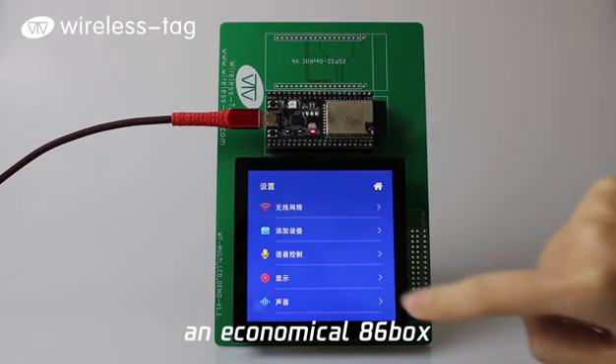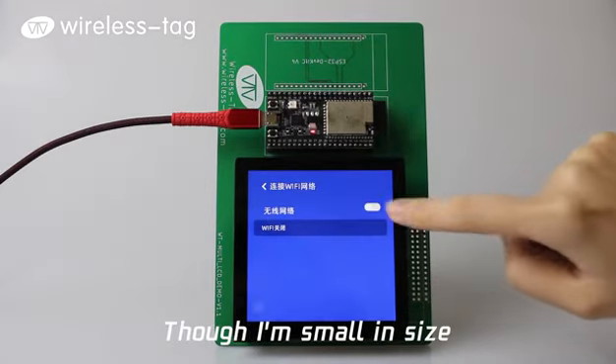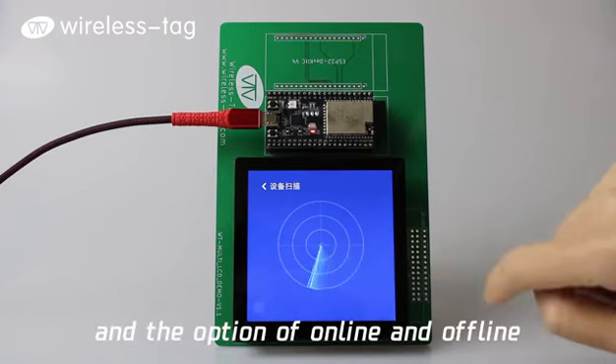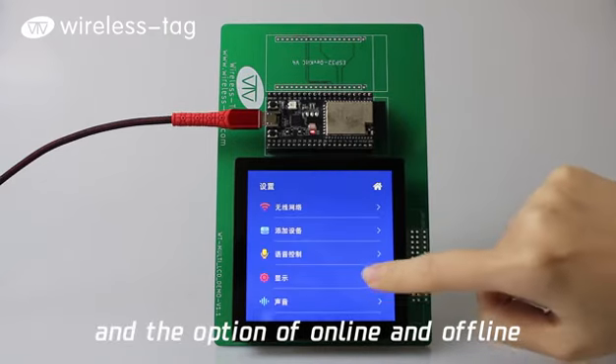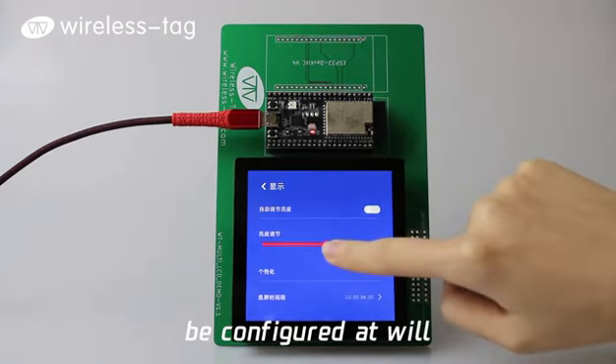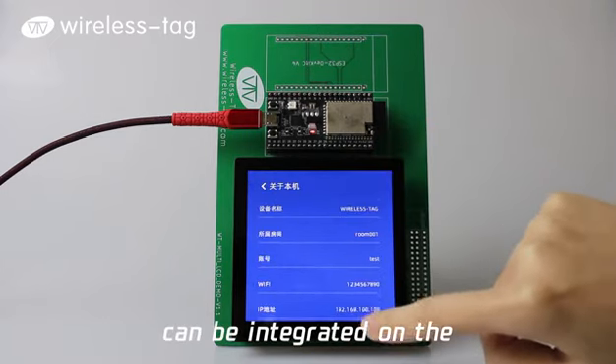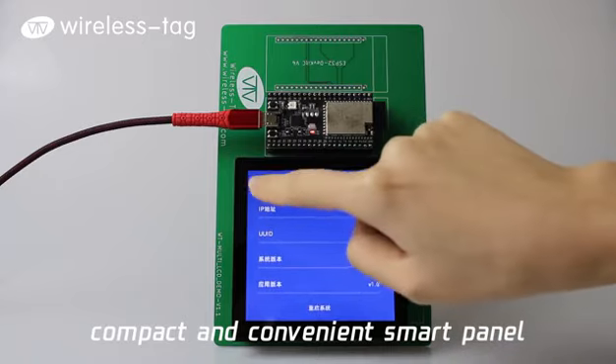So everyone calls me an economical 86 box. Though I'm small in size, I've been equipped with Wi-Fi and Bluetooth, and the option of online and offline voice interaction, configurable at will. I'm touchable and voiceable — many smart product functions can be integrated on this compact, convenient smart panel.